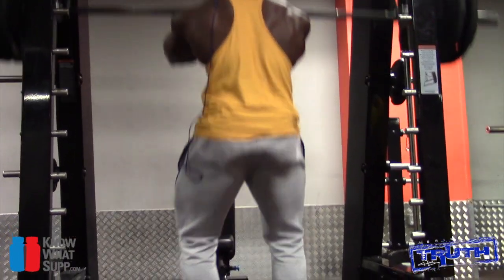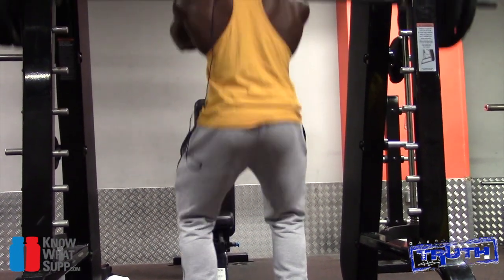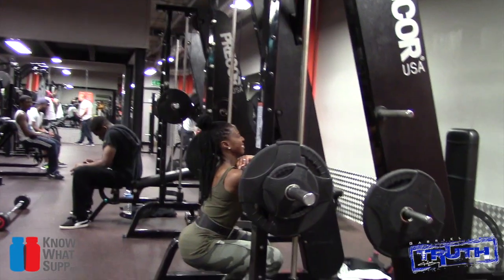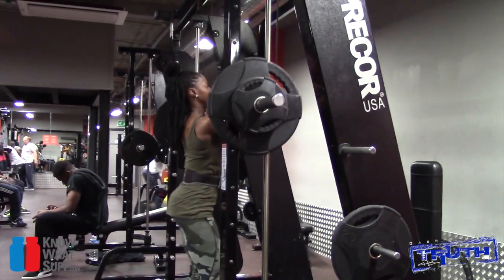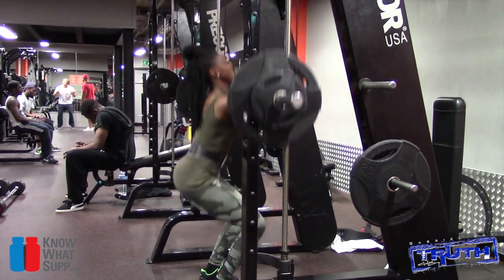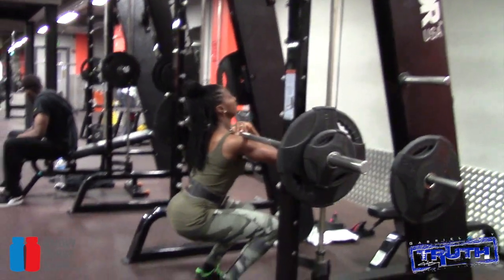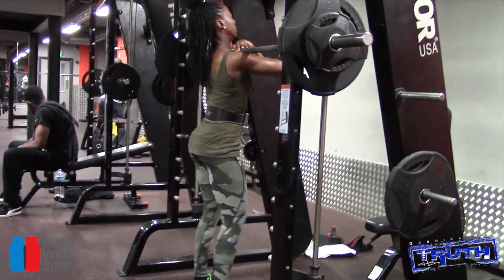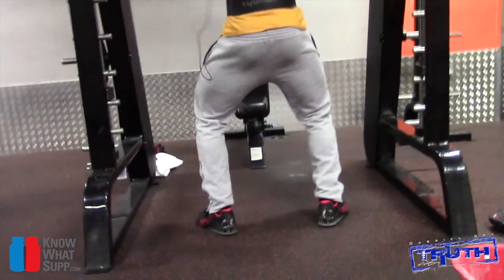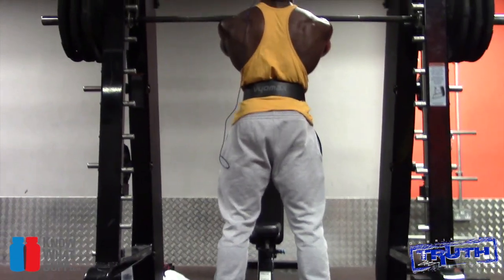Then we went on to the front squat on the Smith machine. I know a lot of you are going to ask why are you doing squats on the Smith machine. The reason is we wanted to keep the alignment straight down and up, so we get full focus on the quads. We're not powerlifters, we're not weightlifters — we're bodybuilding. It's all about targeting muscle groups, and this is what we feel we need to do to get the outer sweep on the quads.